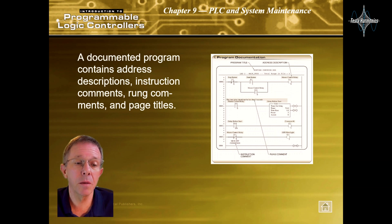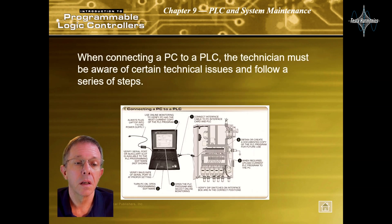A documented program contains address descriptions, instruction comments, rung comments, and page titles. When connecting a PC to a PLC, the technician must be aware of certain technical issues and follow a series of steps.